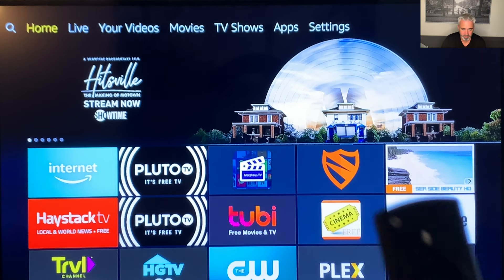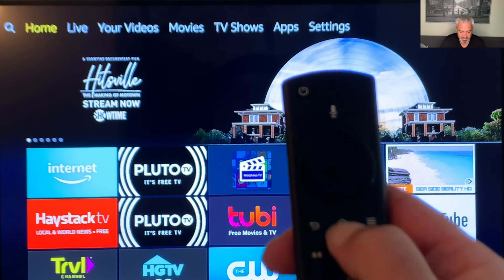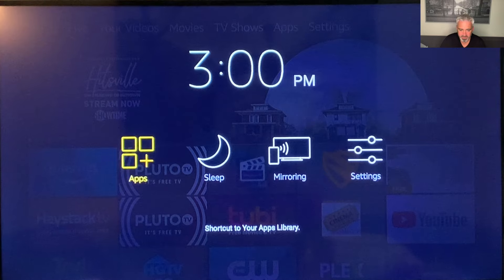If you hold the home button down for three seconds, it will pull this up right here. And this is kind of an important screen to have, and it is hidden — just by holding that home button three seconds, you're going to come to this. So you've got apps, sleep mode, and you definitely want to put your Fire Stick to sleep. It will wake up just by pushing any button, but it rests your Fire Stick and keeps it optimized.